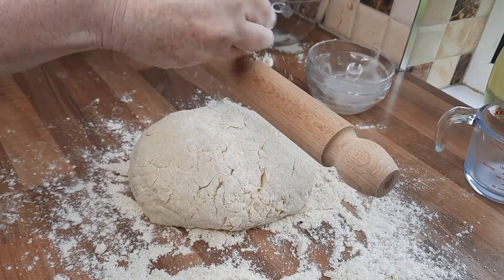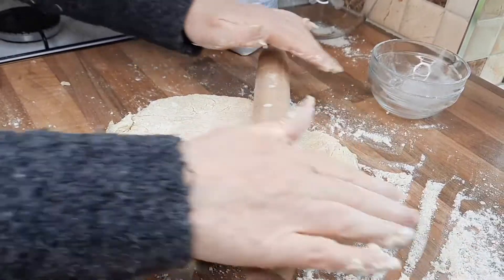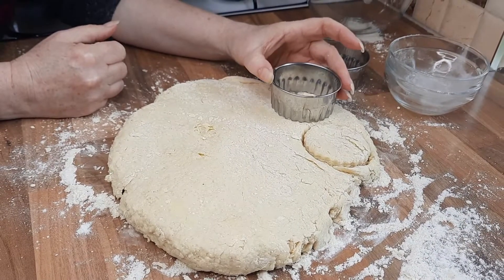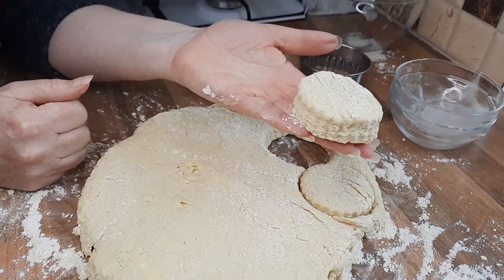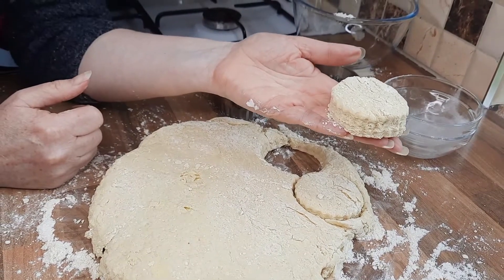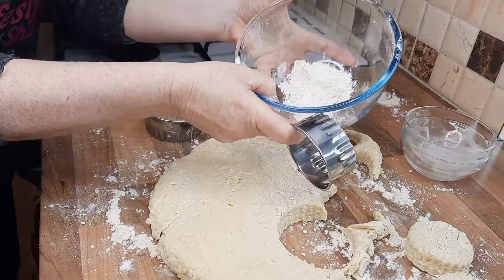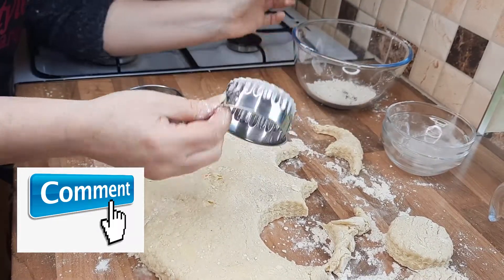Now we're going to roll this out. Sprinkle a little flour onto your rolling pin and roll it until it's about an inch thick. You can use a larger cutter or a medium-sized one. Just push that down and that's your scone. Let them rest for about five minutes to let the baking powder do its job, then put them in a preheated oven at gas mark seven. For the full recipe, see lifestylewithsharon.com. A little tip: dip your cutter into the flour — that stops it from sticking.